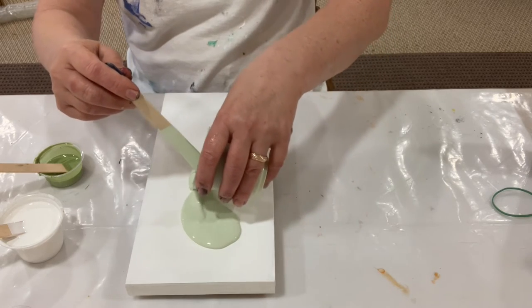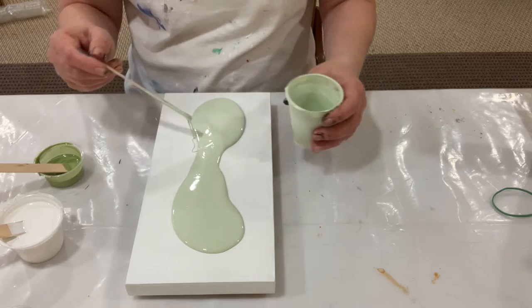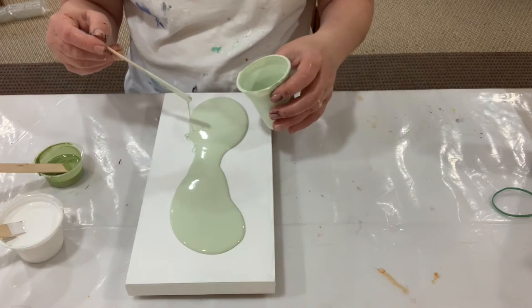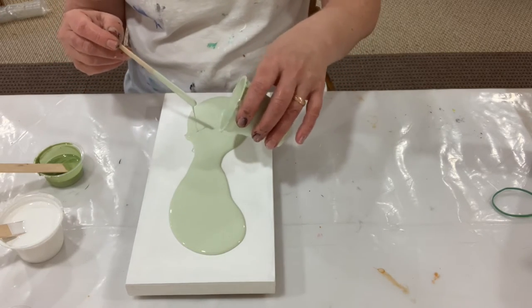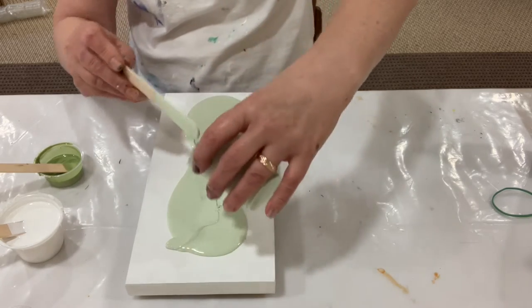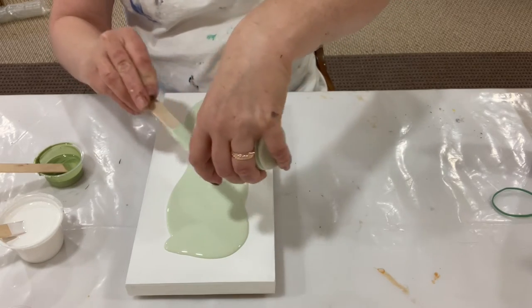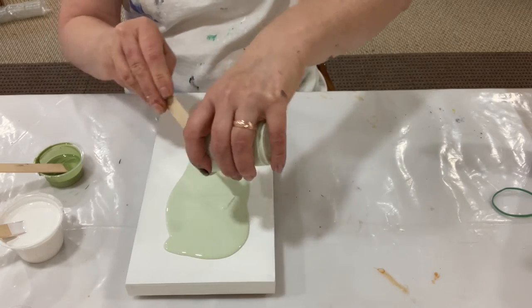So I'm just going to put this base color down and it's a little bit on the thick side. I'm not sure why it's so thick. Let's see if we can't use this up and then I'll supplement it, like with my mom's birthday present.